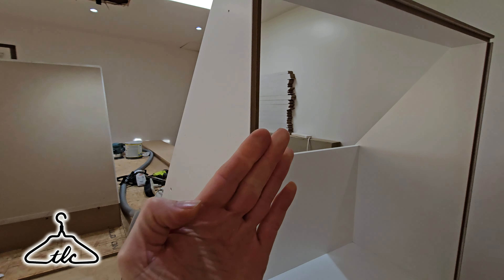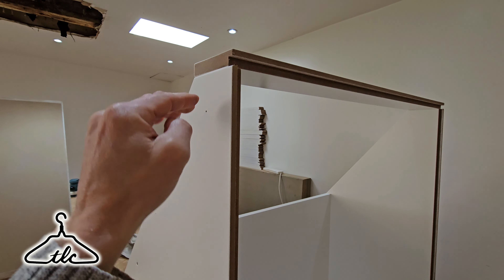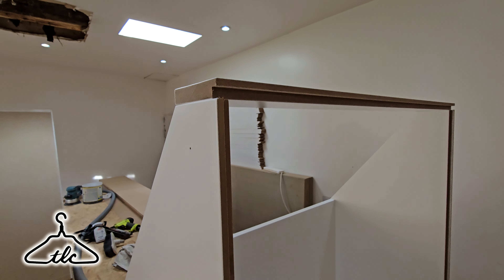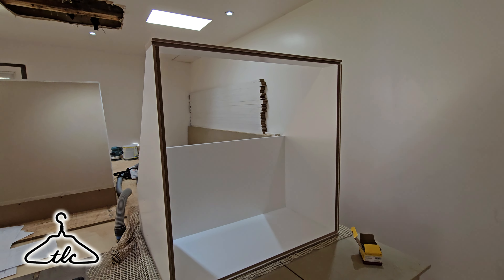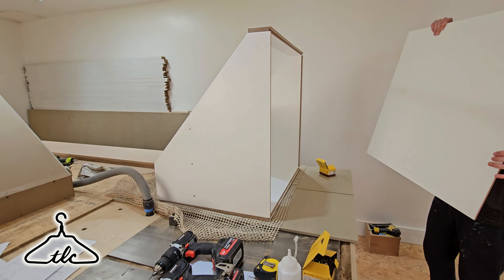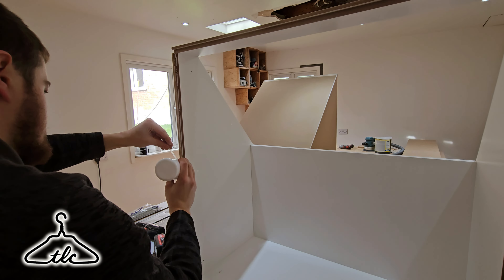Sean is now gluing up and screwing the right-hand side. We've decided not to carry the angle on here either — no need to. I think it looks a little bit better this way. Sean's going to glue, pre-drill, and screw. There's no space for biscuits, so two screws and a lot of glue in there. It's taking shape.